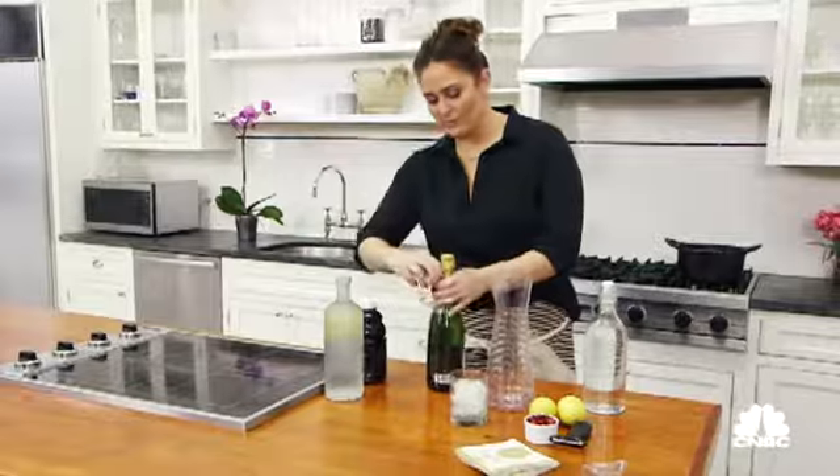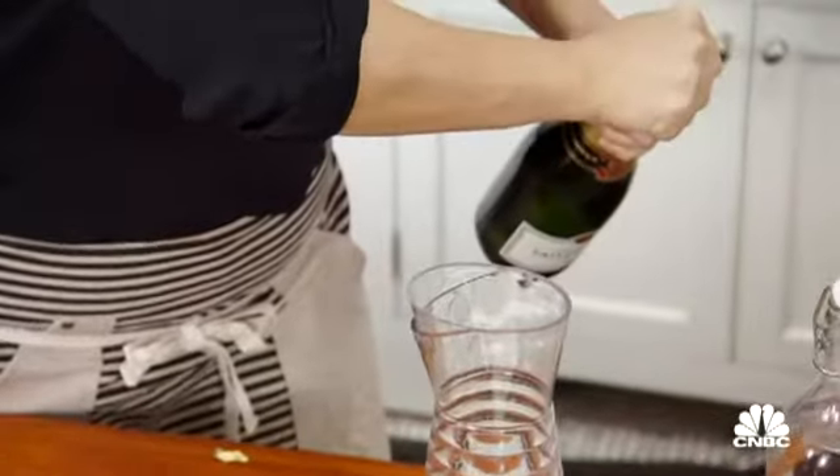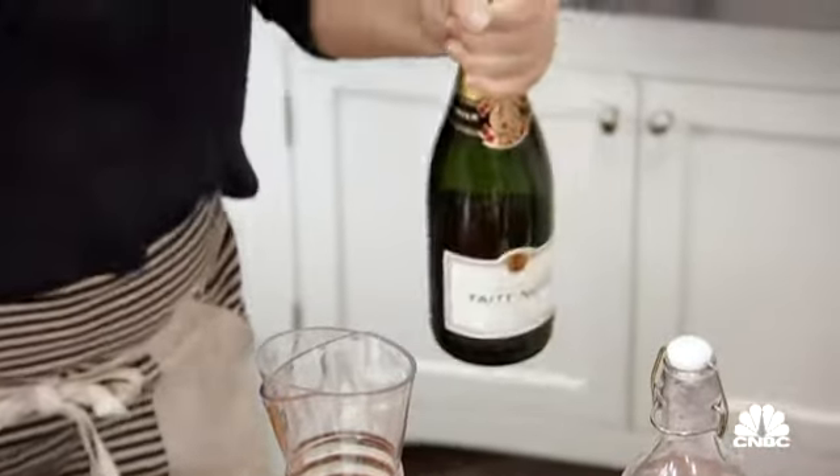Starting with the champagne — my favorite thing to do is open a bottle of champagne, twist it gently. Happy holidays!